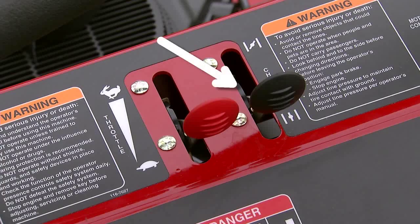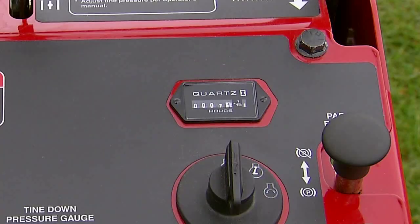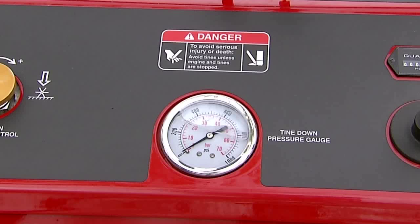The choke control, located in the center of the control panel, is used to start a cold engine. The hour meter, located just above the ignition switch, displays the number of hours the engine has been running. And the tine down pressure gauge, located at the center bottom of the control panel, indicates the tine down pressure applied when aerating.